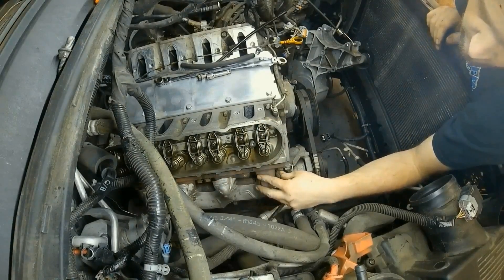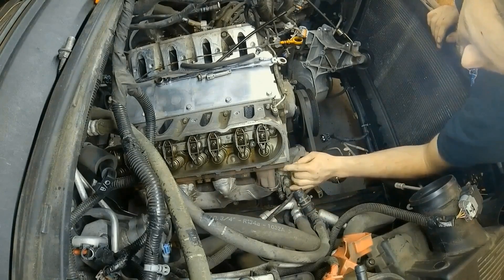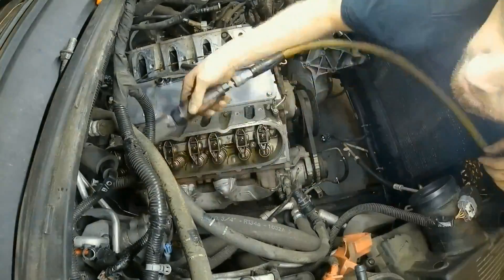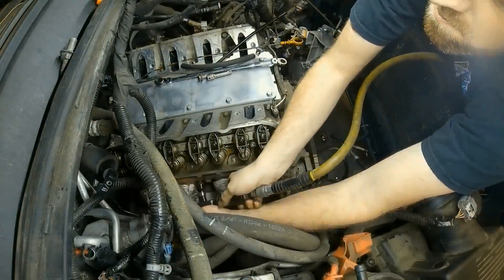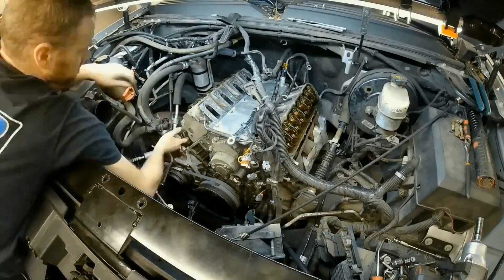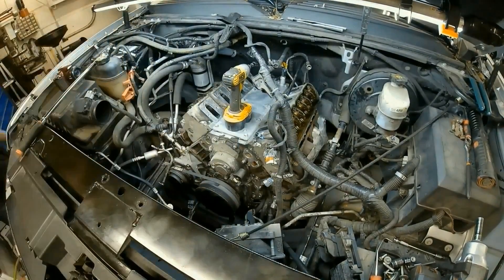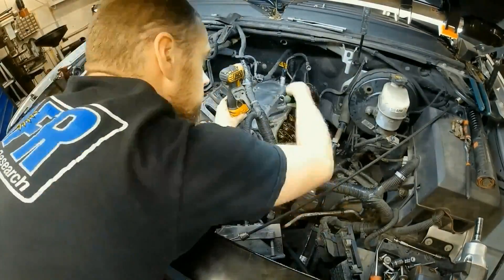Now I've got to get the manifold off the rest of the way. Theoretically there's a slim chance I might be able to get these head bolts out without taking the manifold off the exhaust, but most likely I'll have to take at least one off. We also want to take all the rocker arms loose — we'll break them free with a wrench and then use a power tool to take them off the rest of the way.